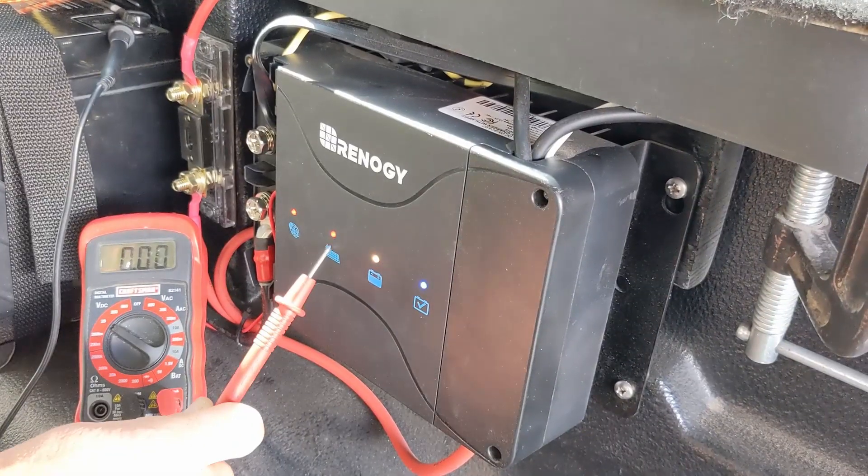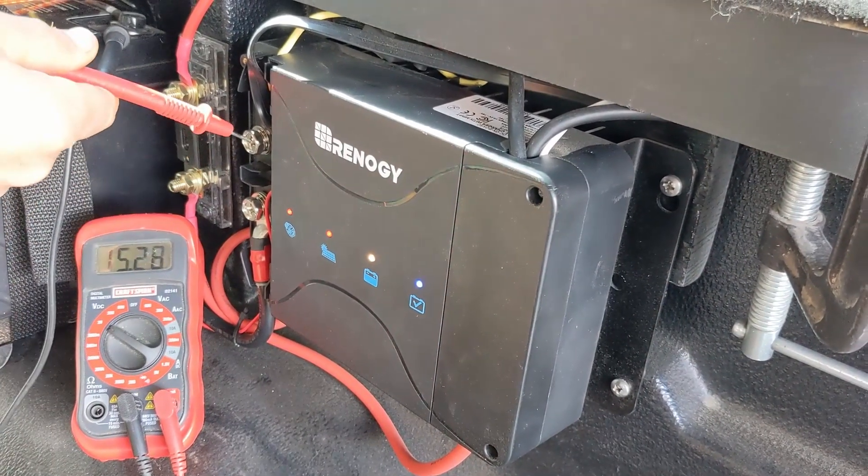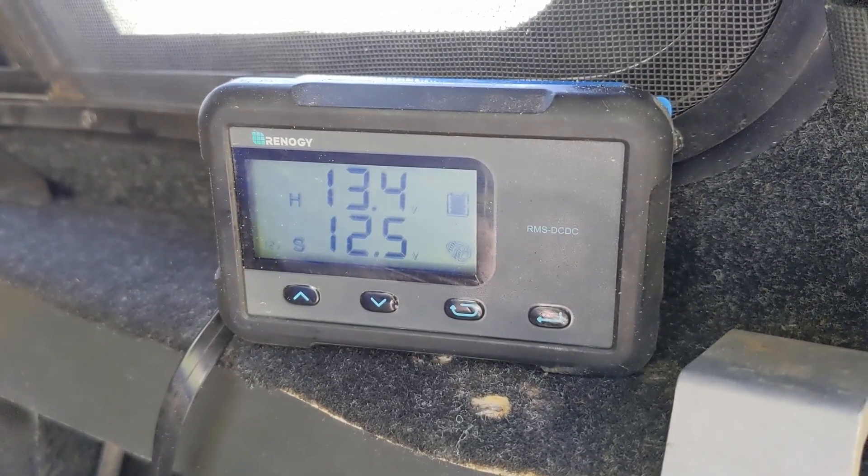In addition to being thrilled with the cooler, we love how the Renogy dual input DC-to-DC charger is functioning. It is keeping our battery operating mainly between 13.2 and 13.4 volts on the lithium battery, which is perfect because that's between 70% and 99% charge. A short drive to the grocery store or into town seems to pump that battery back up to 14.4 volts — it's kind of amazing how well it is working.